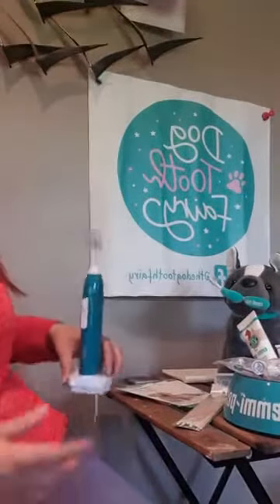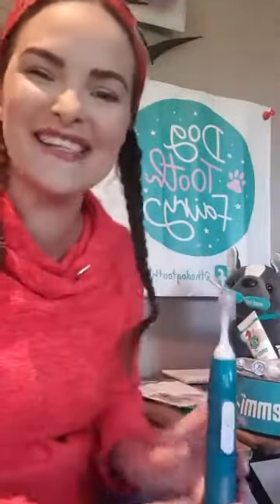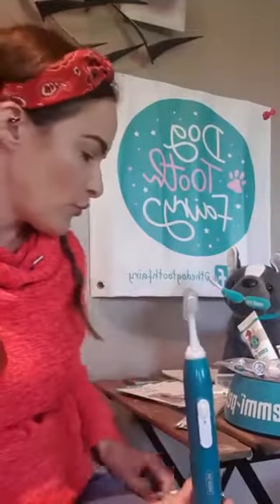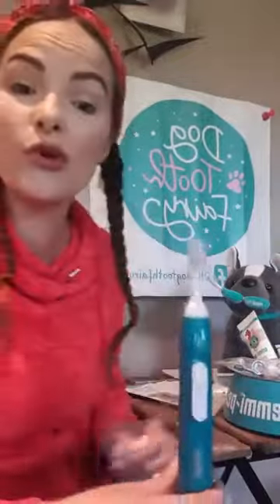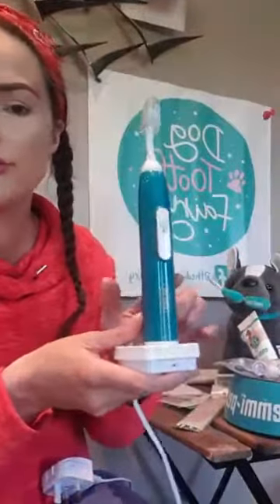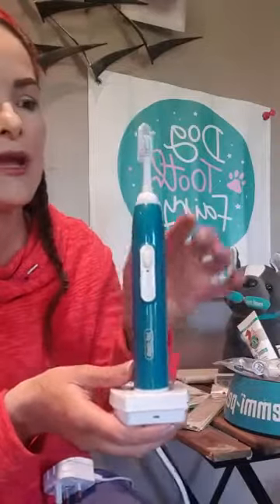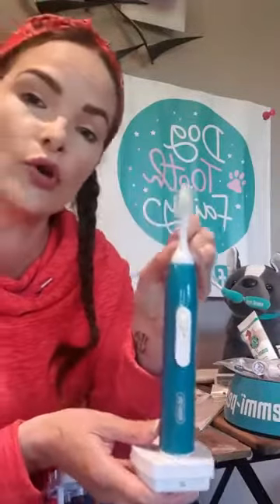I'll talk through the starter kit first and what it actually comes with. When you purchase your EmiPet starter kit — I haven't got one in a box, this is my own toothbrush — you will get the EmiPet toothbrush, which looks a bit like this. It comes on a charger unit. You get two toothbrush heads, one small and one large.